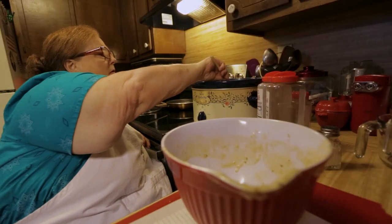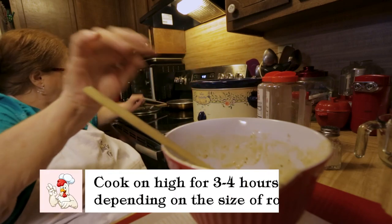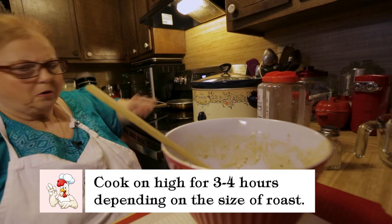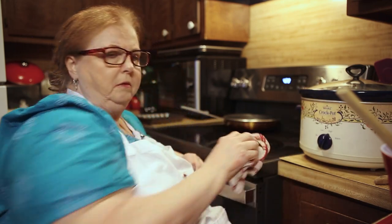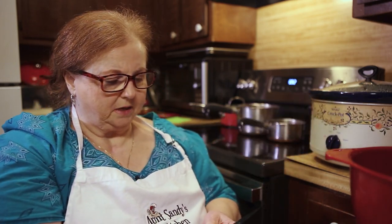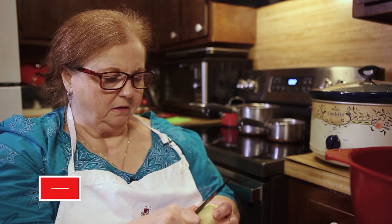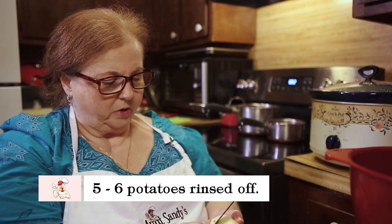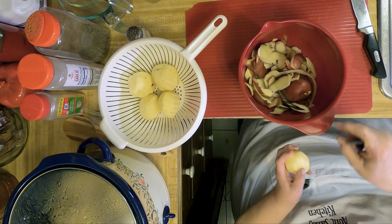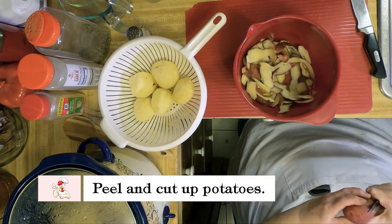This is going to cook for three to four hours on high and we'll have us a roast with gravy. I usually have cream potatoes with that. Today we're making cream potatoes — mashed potatoes, however you want to pronounce it. I've taken about five or six of these little red potatoes and I'm peeling them.